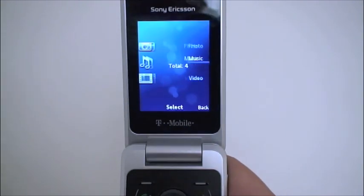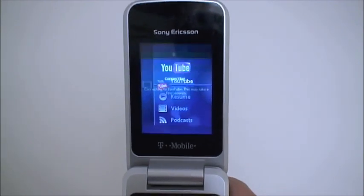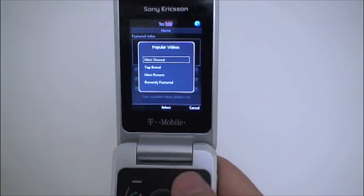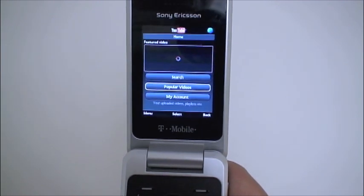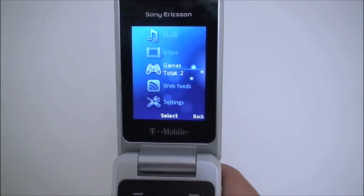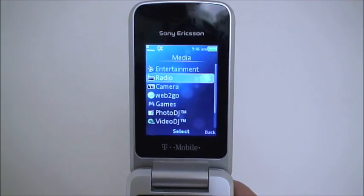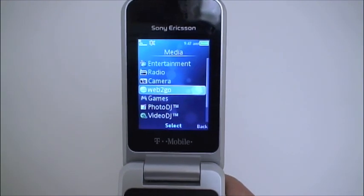Let's check out the media options. There's a nice entertainment menu, and within video you'll find the YouTube app. We don't have great service down in our studio so we probably won't be able to watch a video, but I did try it upstairs and the streaming quality was fairly decent even though it is a QVGA screen so it won't look great. There are also a couple of games, a radio function — you'll need to connect your headphones which act as the radio antenna — and web to go for mobile web browsing.